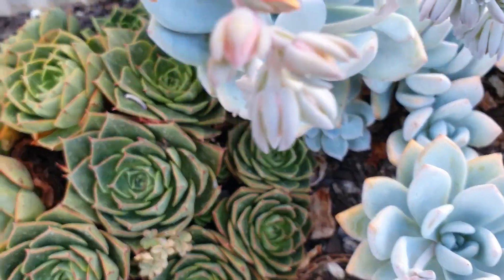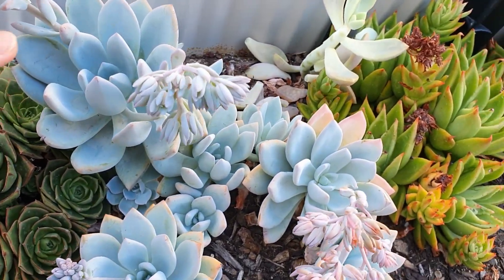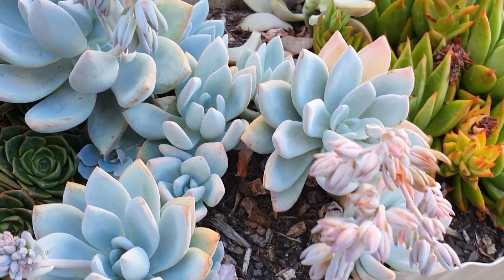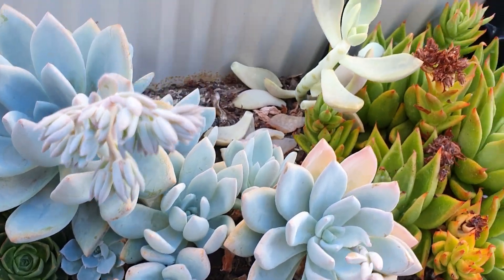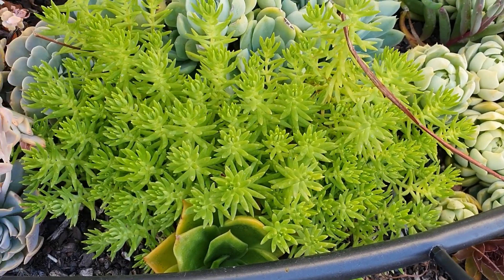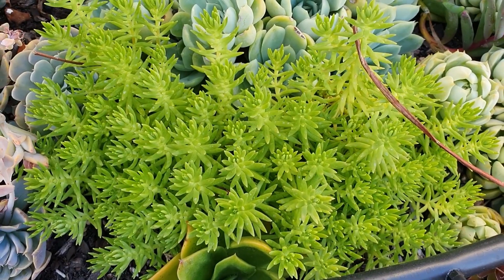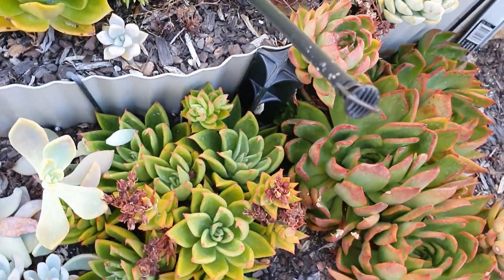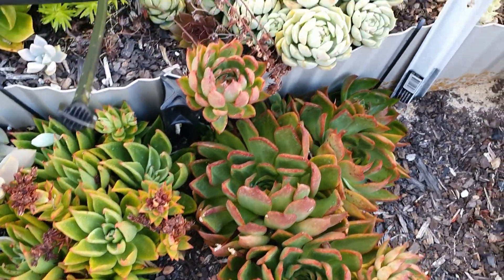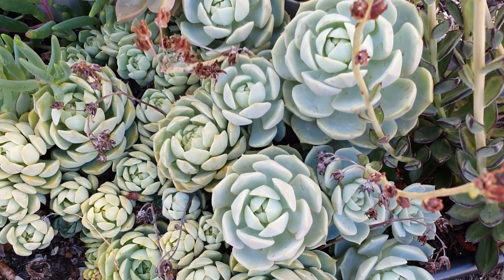This one I don't know as well, but this one is pacheveria — pacheveria 'Powder Puff'. And this is sedum 'Gold Mound' because when it's stressed in the sun it turns a really golden yellow.